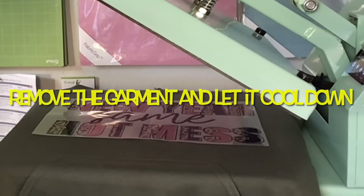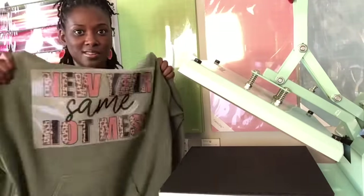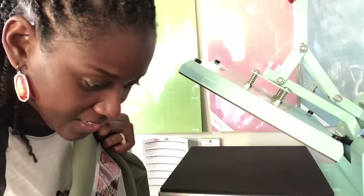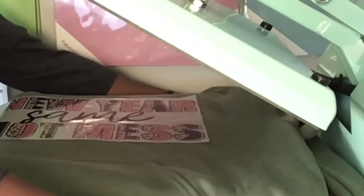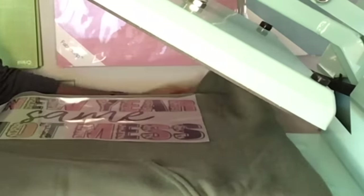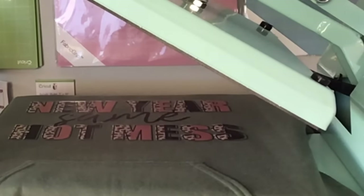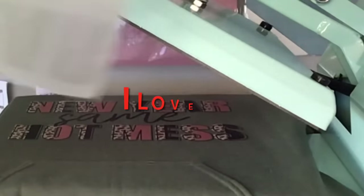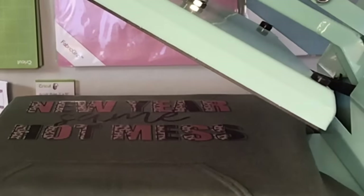It says remove the garment from the press and let it stand until it is warm enough to peel. It has cooled down — the image has not been peeled away from the hoodie yet. It says peel cool, so I'm putting it back on the heat press so you can see it. I do not have a DTF printer. That is so amazing! It is so amazing. This is the film. Now it says cover the image with parchment paper or a Teflon sheet and press it again for 15 seconds. So I'm going to add a Teflon sheet and press it again for 15 seconds.